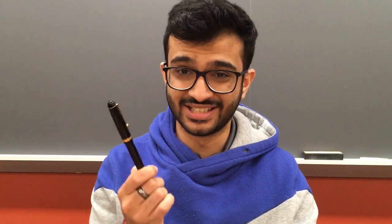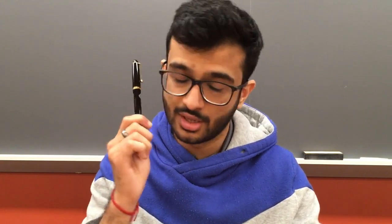This pen comes in extra fine, fine, soft fine, medium fine, medium, broad, and also a music nib — but I'll cover the rest in another video. I'm only focusing on the music nib because this is a piece of work. It truly deserves its own video.